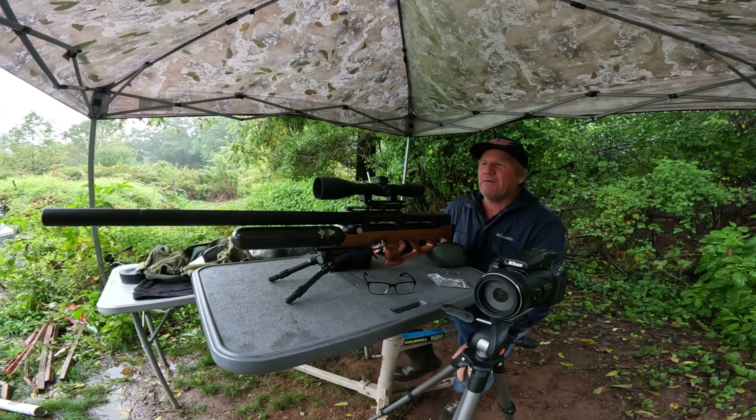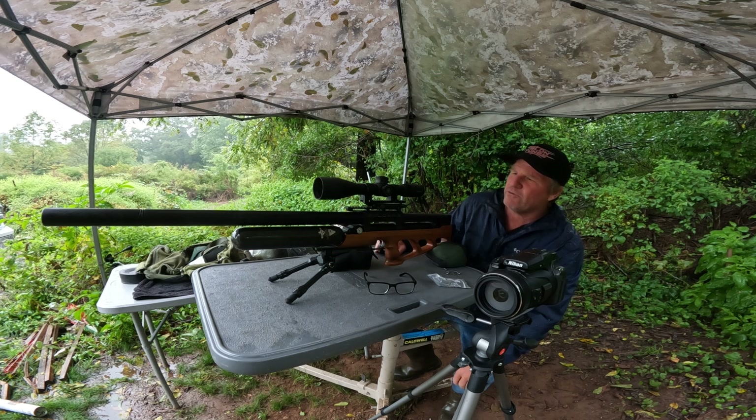In the last video, I made a video about bowtail slugs versus regular slugs. In the comments, someone was asking how the slugs would shoot in a nice steady rain. Today it's raining, so I figured it'd be the day to try this out.